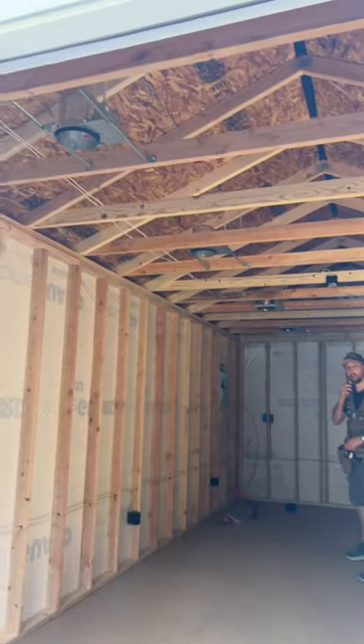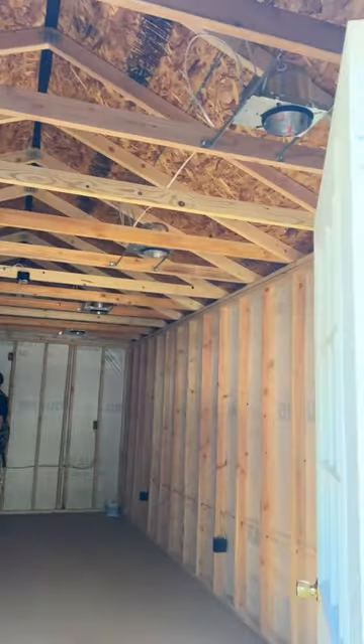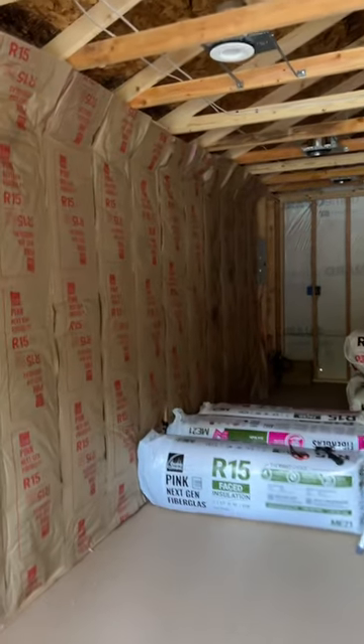This is Wyatt. He's a local contractor and he's doing all of the electrical for me. This is my husband. He's a great sport — he did all of the insulation for me and he did a great job.